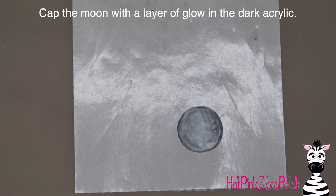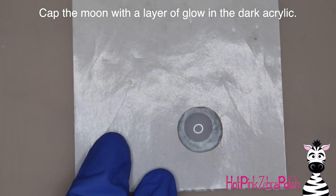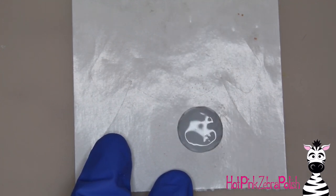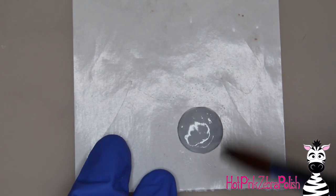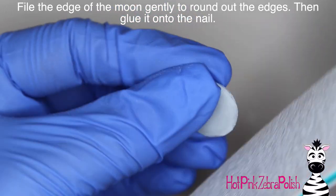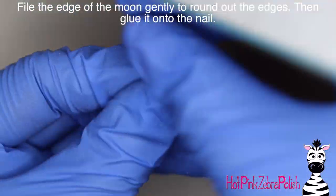After I have the moon shape done, I'm going to put a cap layer of glow-in-the-dark acrylic on top. This is a clear or almost clear — kind of a foggy type of clear. That's what is going to make your moon glow, which gives you that wonderful silhouette of the witch as she's flying across the moon. It's just such a cool little detail — I love that particular element of this design.